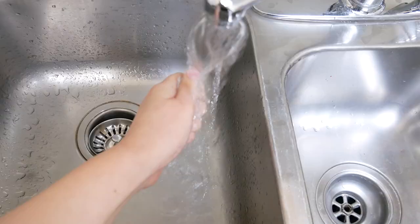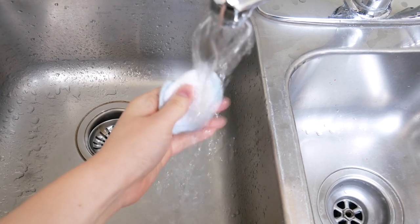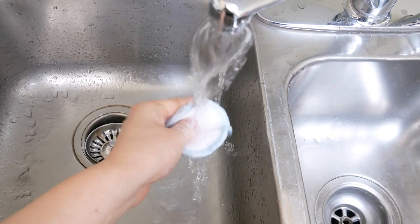Once your makeup round is used, you can just toss them into your washing machine to get them clean so you can use them again and again.